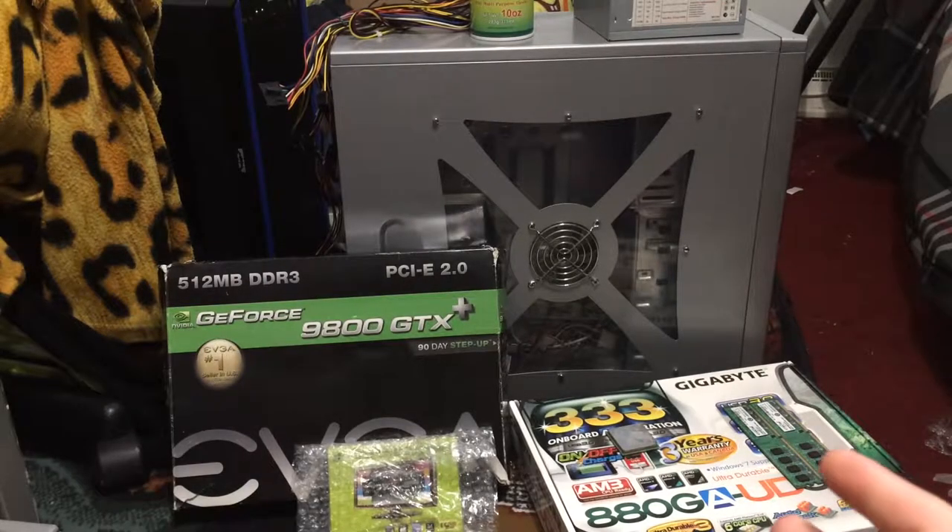What's up guys? Today we're going to be building a new Windows XP Retro Gaming PC. We're going to go over the hardware first, then do a time-lapse build, test it out, install Windows XP on it, and then we can be on our merry little way.